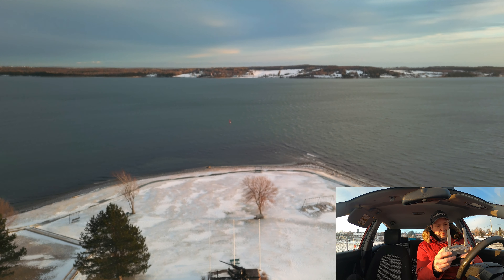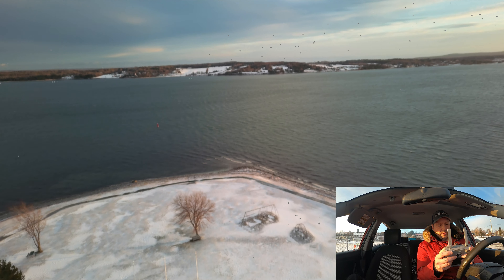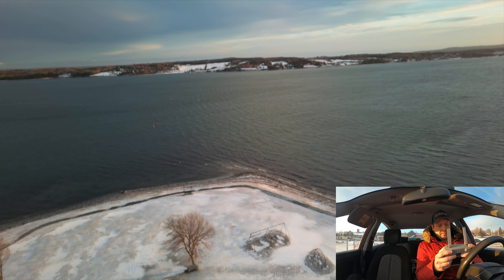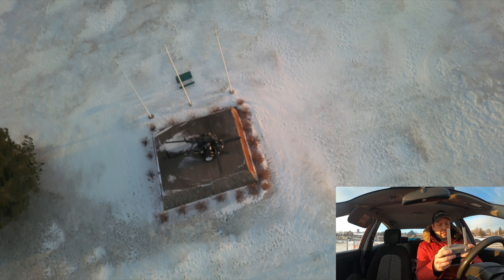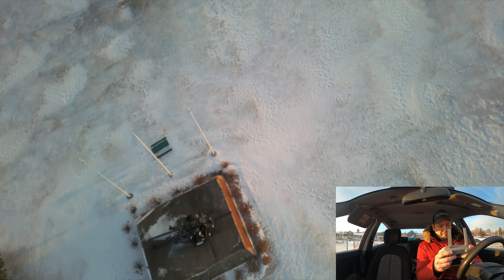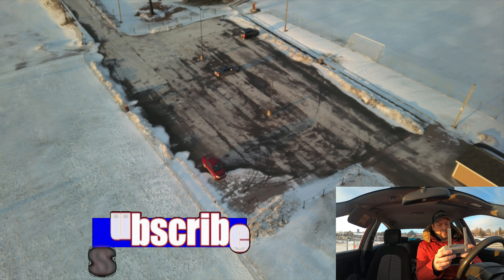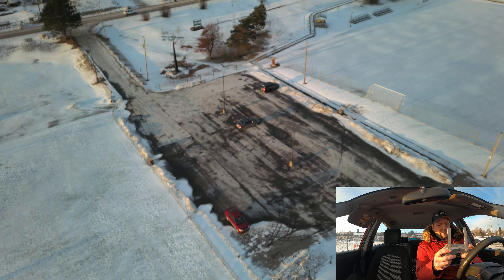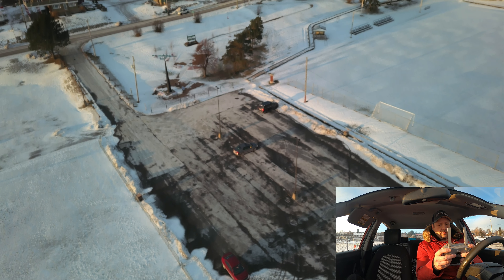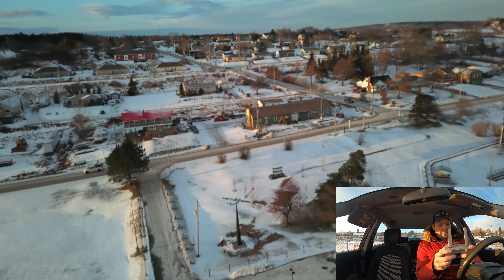I'm going to gain a bit more altitude, though. I'll make sure I'm clear of that tree behind me. I'm going to get this over in front of me first. I want it to drop the speed down a bit. I don't like that I'm seeing a little bit of jello. We're now in film mode — will it fight the wind? Yeah, it actually is. I'm in film mode and I'm not seeing the jello now.